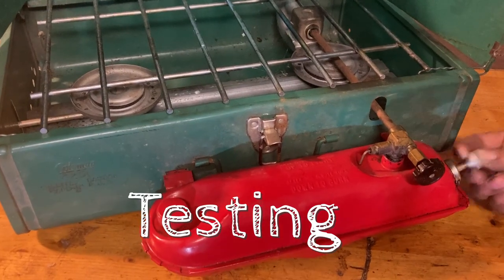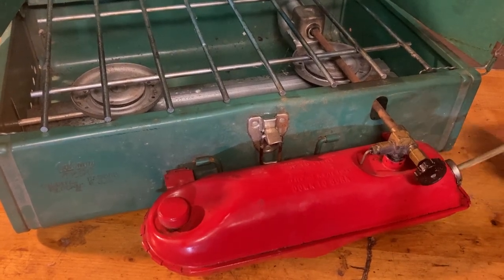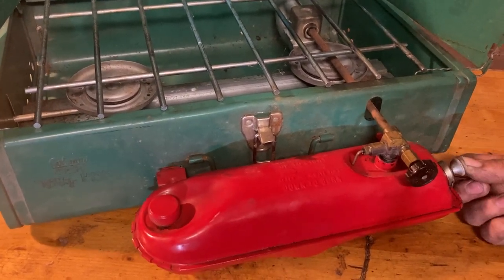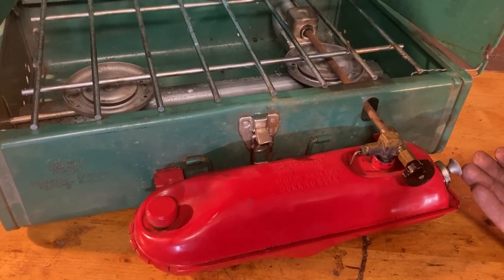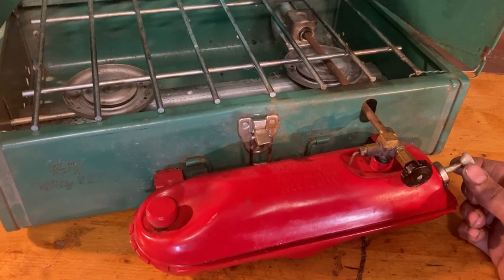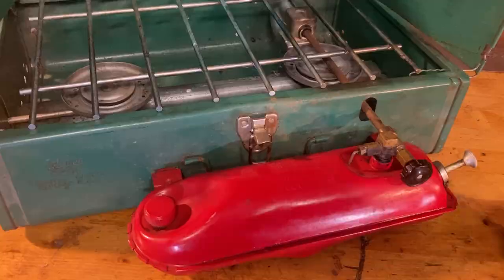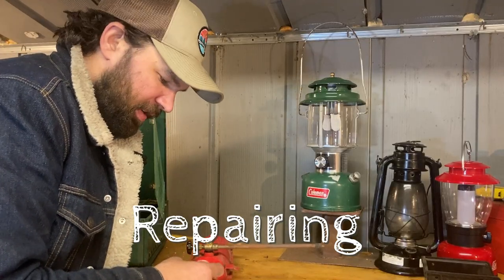The way we test that is to pump up the tank, and if it's really bad you'll feel like you're not getting any pressure - it won't become harder to pump. Basically you pump it up, don't close it, let your thumb off, and you can hear the air escape. Sometimes when you let off, it'll slowly move the plunger out, pushing back on the air.